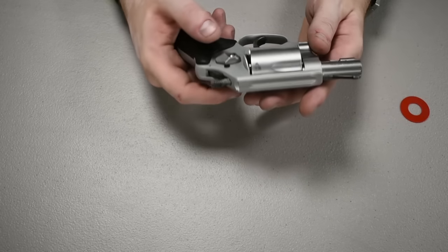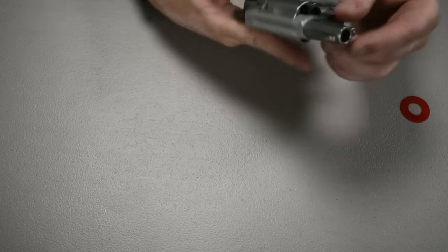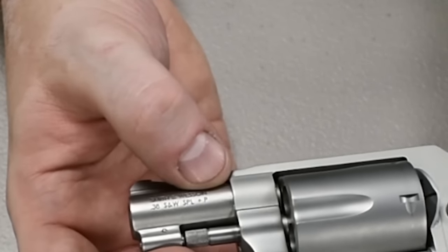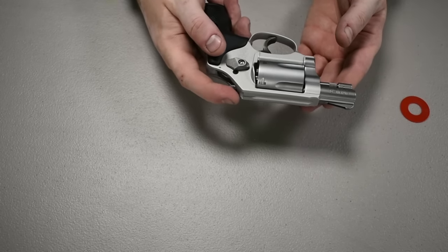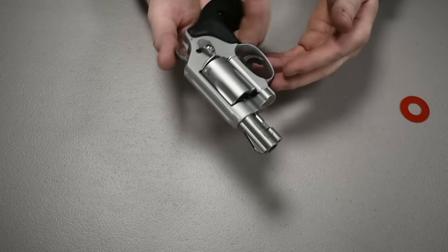Something else to note: this gun is a Plus P gun. On the barrel it says '38 Smith & Wesson Special +P,' meaning this gun can handle Plus P loads, which gives you a little more firepower than standard 38 Special rounds.